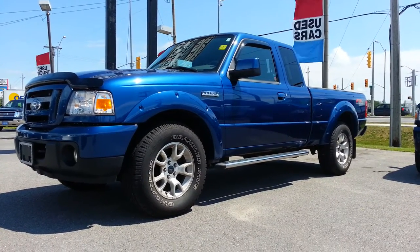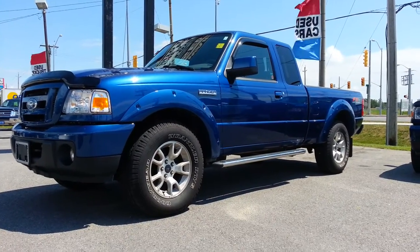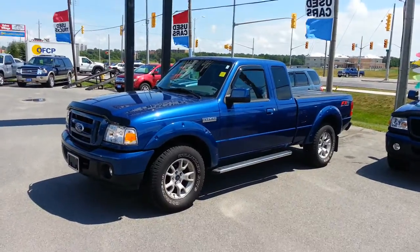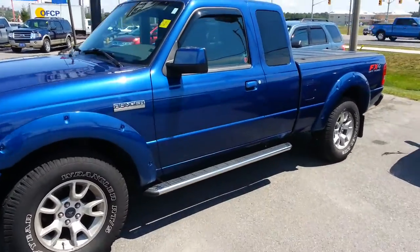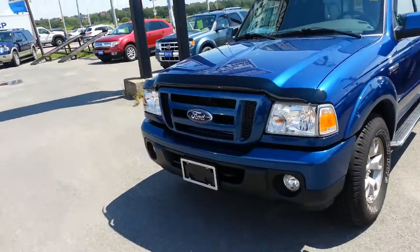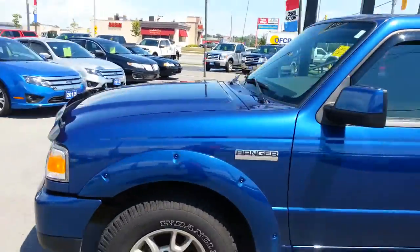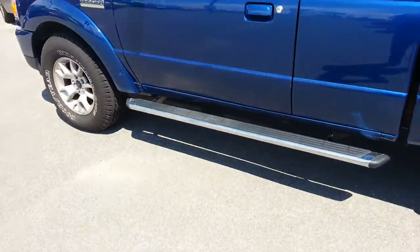It has the four-liter V6 and I'll take you on a quick walk around here and show you what it's got. Right off the bat, just looking at the truck, I can tell it has upgraded rims from the factory. It also has fog lights, an aftermarket hood deflector, window deflectors, and chrome running boards.